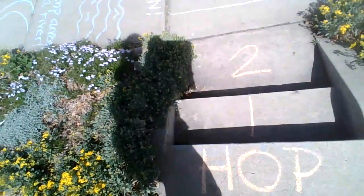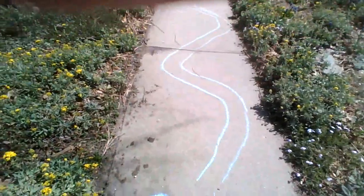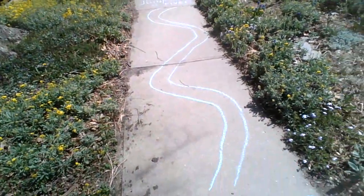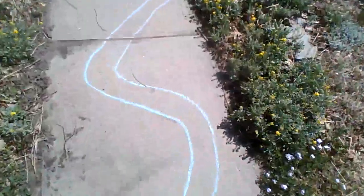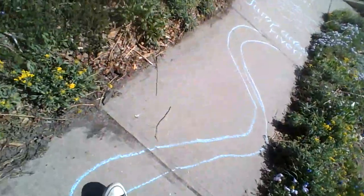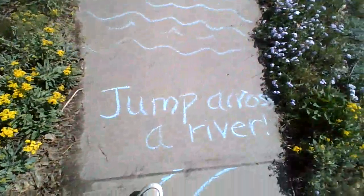Now we are on hop: one, two. Now we are going to do balancing. So take a look — it says balance along this curvy line. Here we go. Let's walk very carefully without falling on our curvy line.